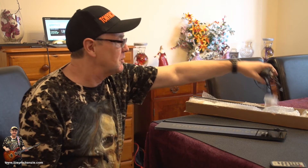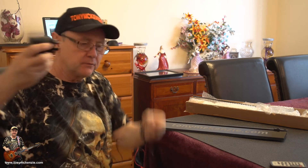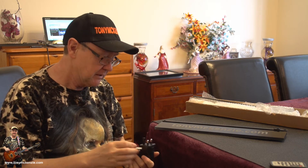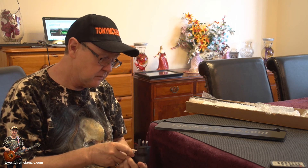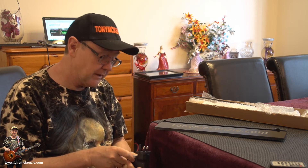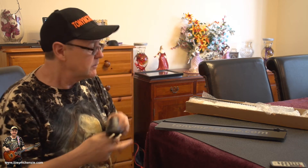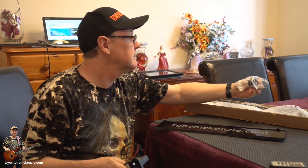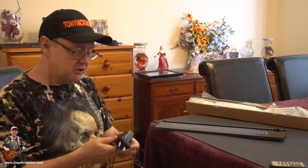What you also get is a power supply. This one's adequate for use in your rack. Let's take a look — it's 12 volts, one amp, a thousand milliamps. Not bad. It comes with a few converters if you're in other countries, including a USA adapter. Should be good.